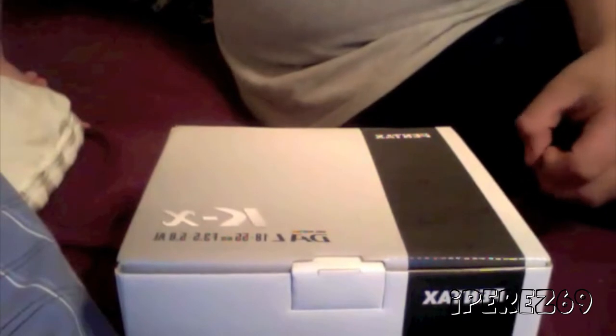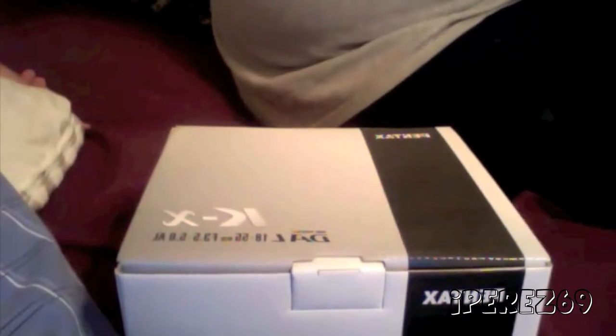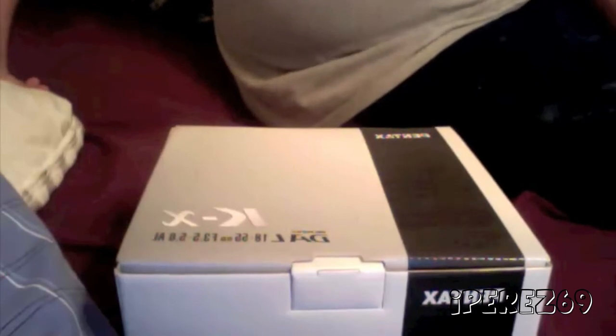Alright guys, I'm here to have a quick unboxing for you guys. I'm in a hurry because we're actually moving into our new house, and my battery is about to die, so I'm gonna go ahead and open this camera right here.